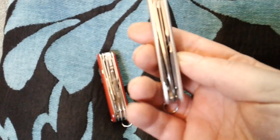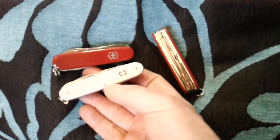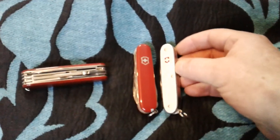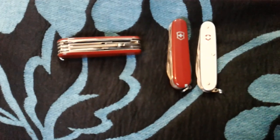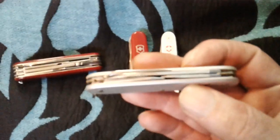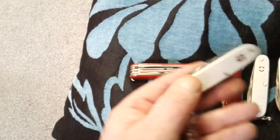And another quick look at the Farmer, which pound for pound is far cheaper than the Deluxe Tinker and approximately the same price bracket as a Field Master or Huntsman. That there is just a normal Pioneer - it's like the Farmer without the saw. If I'm not carrying that Compact, I've generally got this one which is the Pioneer X, which has the scissors on rather than the saw compared to the Farmer.